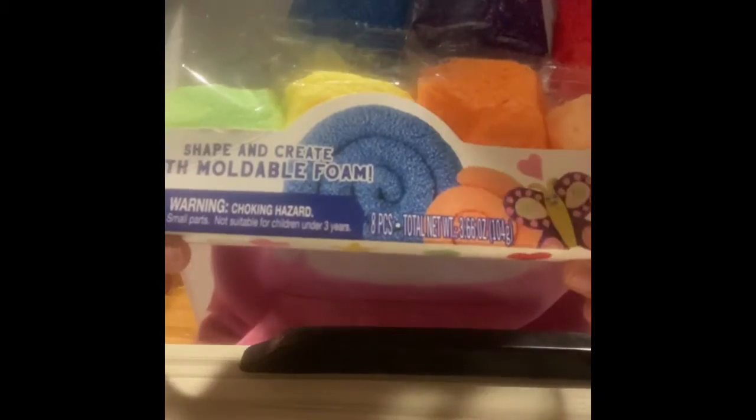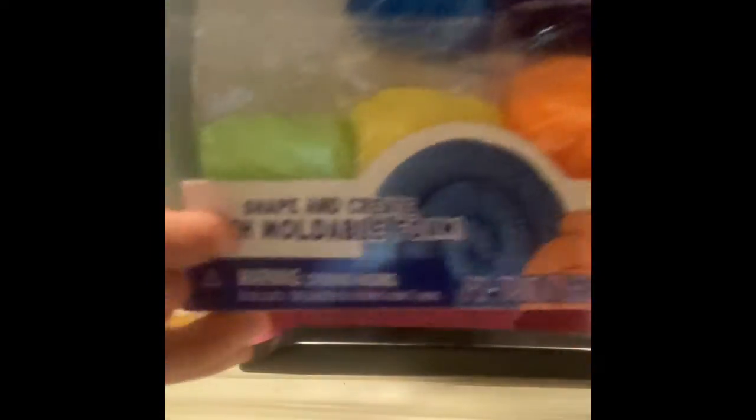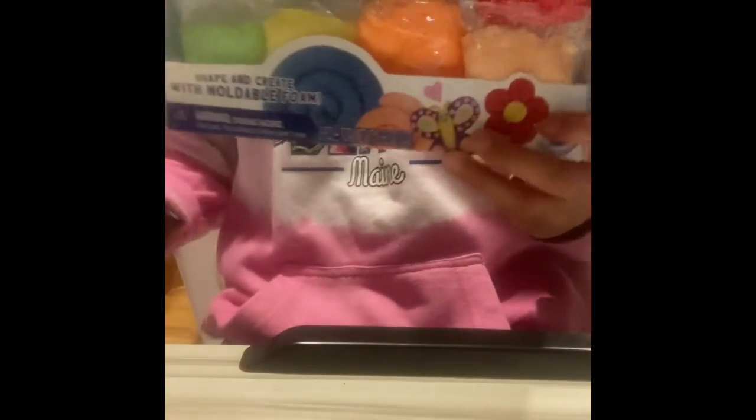On the bottom it says shape and create with moldable foam. There's also a warning — choking hazard, small parts, not suitable for children under three years. On the back of the box there's a caterpillar with hearts and stars. It says arts moldable foam and has a description. And that's basically it, so let's unbox it.